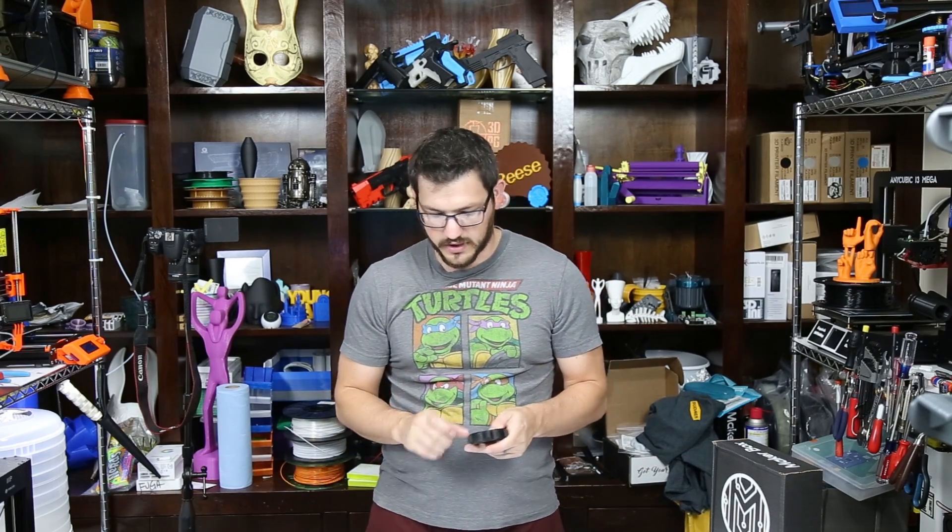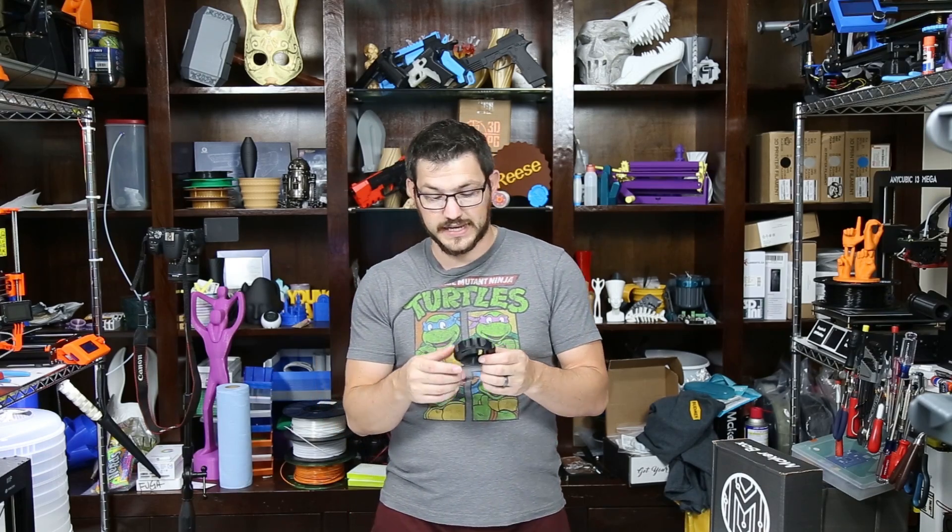Everything came out pretty good. I printed everything on the Prusa i3 MK3 original. I didn't print anything on my clone this time. I did have to print the carbon fiber PETG on the CR-10S because that has an all-metal hotend and an all-metal nozzle from Micro Swiss. If you're going to print anything abrasive like glow-in-the-dark or carbon fiber filled, get yourself an all-metal setup. Now let's take a closer look at the prints.